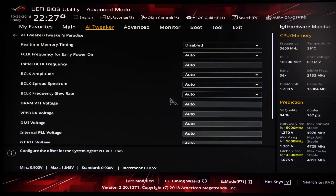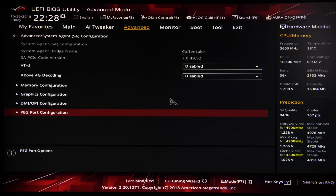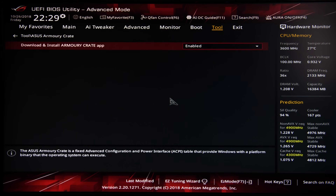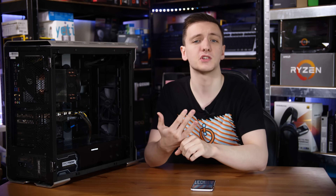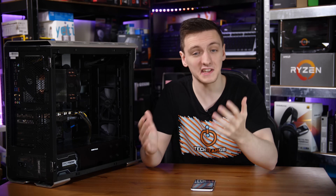The rest of the BIOS is fairly standard — the usual menu system interface with not much changed beyond the AI overclocking feature. It's not as user-friendly as MSI's BIOS, but it's a little easier to navigate to things like overclocking than Gigabyte's. Overall it's a decent user experience, though not the most friendly.